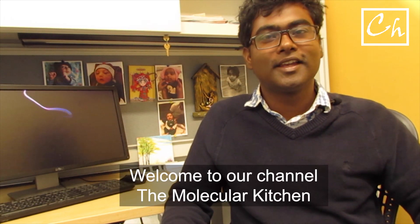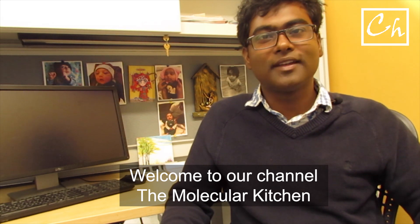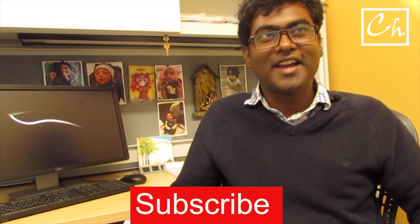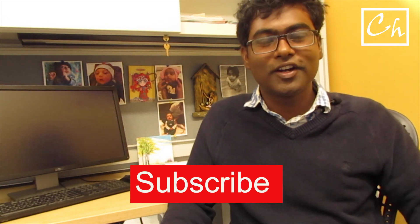Hi, this is Premasis Manna, your personal chemist. Welcome to our channel, The Molecular Kitchen, where we talk about the science behind cooking, particularly the chemistry behind cooking.